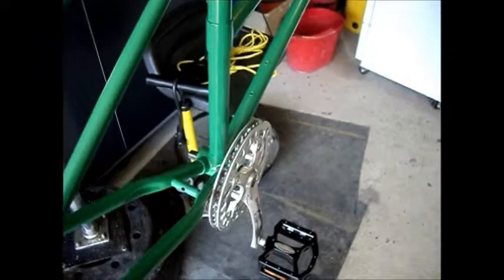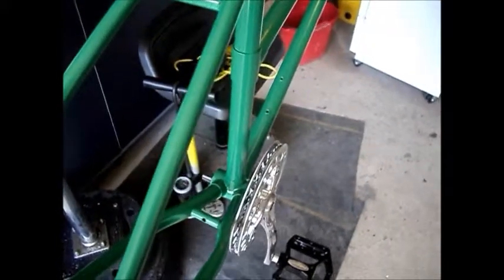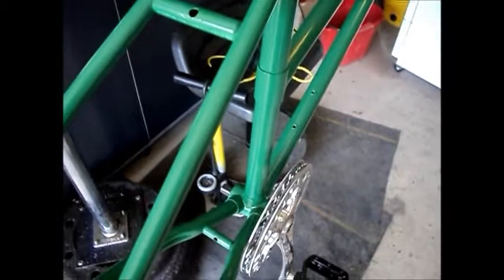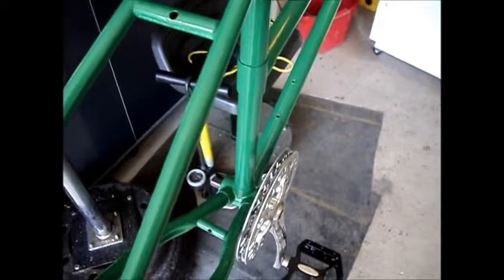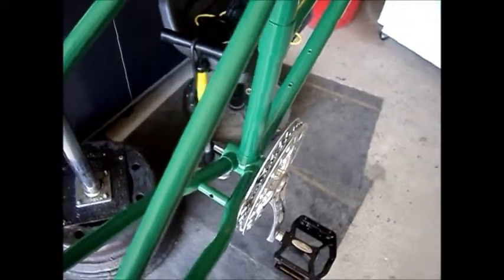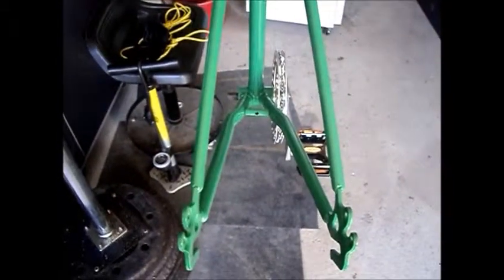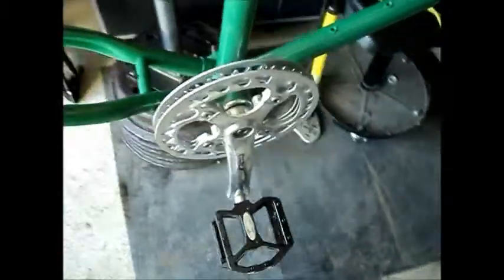One thing I've found with Sturmey Archer specifications is that they're usually not right on with their chain line specifications. In this case, they claim this crankset should run a 45mm chain line with a 110mm bottom bracket. Well, I've just put a 108mm in there and it's measuring out at about 47mm. So that puts it within a millimeter of the correct chain line with the cog dished out. For a bike like this, one millimeter variance on the chain line should not matter at all. And we do clear — we're going to be able to use the inner chain guard, which is good. So it should work out just fine.